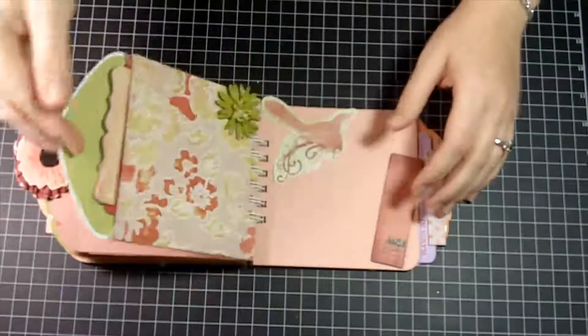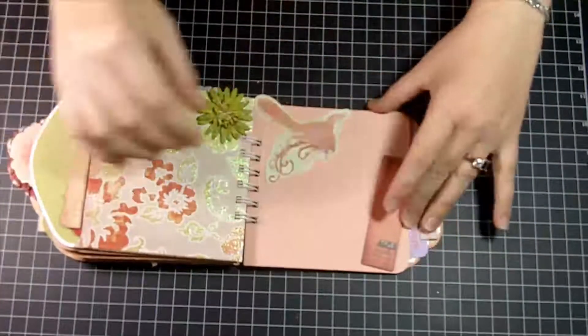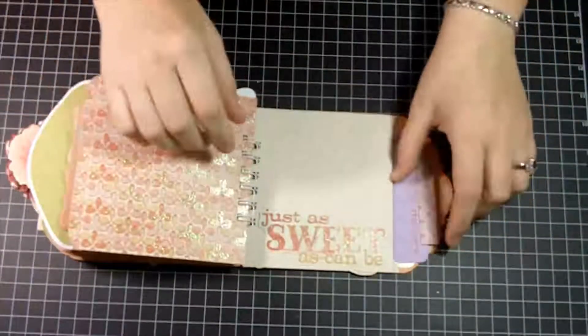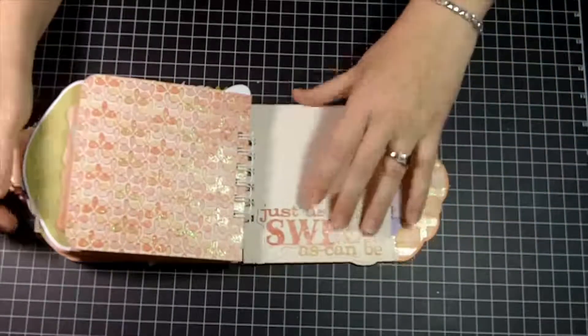Another little envelope with a cute little tag inside, then a page separator — just a blank page. And then the last one is another envelope where I put some more rub-ons and a little border. And that is it!